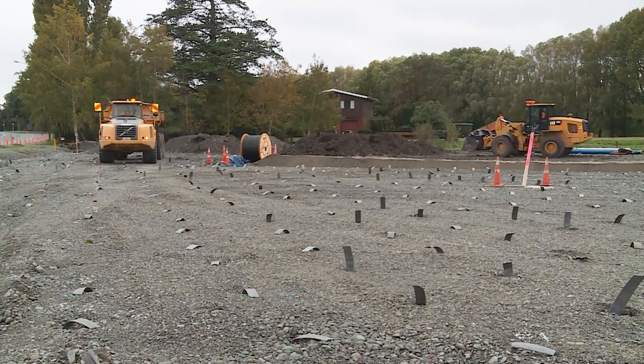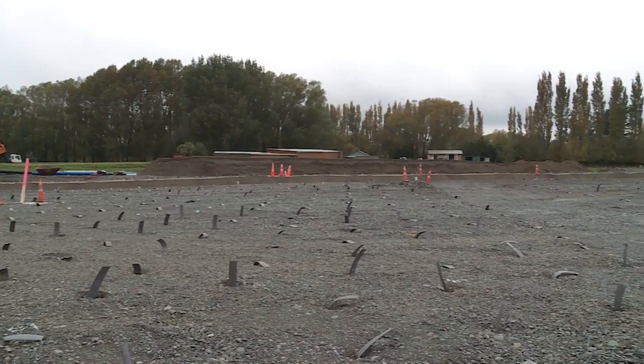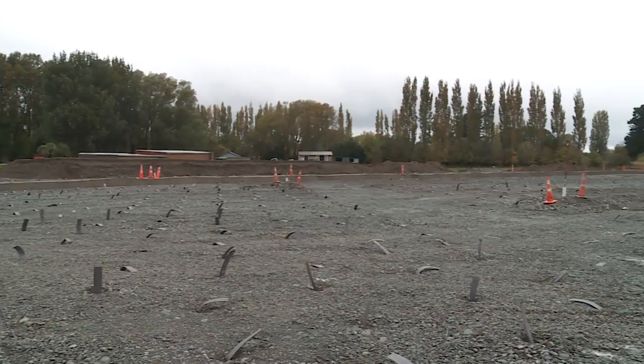A wick drain is a vertical drain that is going to aid in getting water and moisture out of the ground and up to a level where we can deal with it and get rid of it.